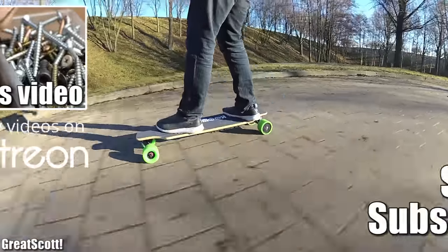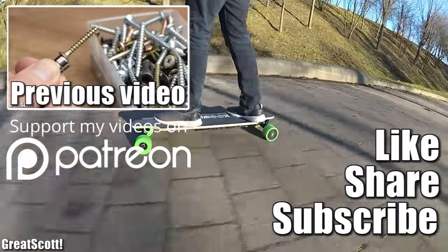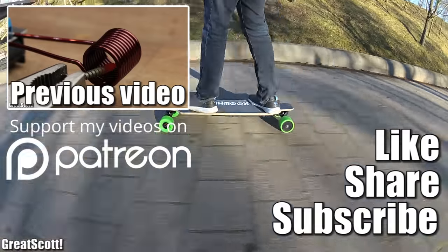I hope you enjoyed hearing my opinion. If so, don't forget to like, share, and subscribe. Stay creative and I will see you next time.